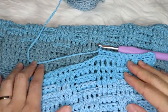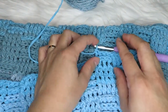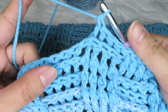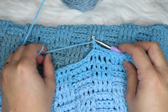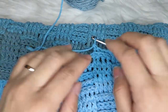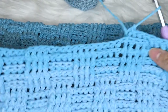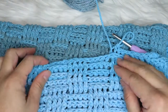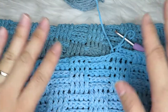That is how you make the back post double crochet. I hope that you learned something today. If you liked my video and tutorials, please don't forget to subscribe to my channel. All my social media links are down below. If you want other tutorial videos like this, please let me know. Thank you for watching and I'll see you next time, bye bye!